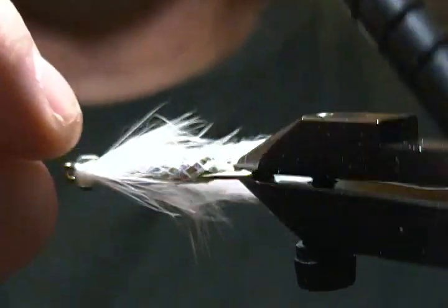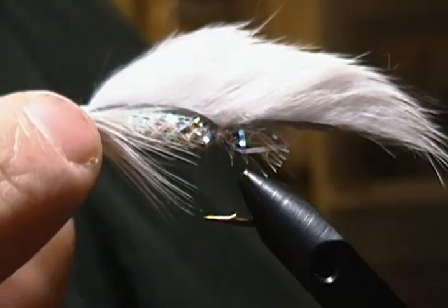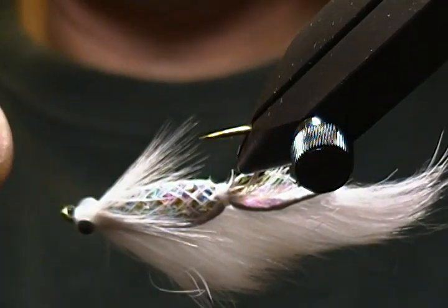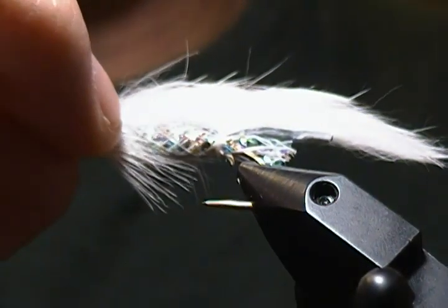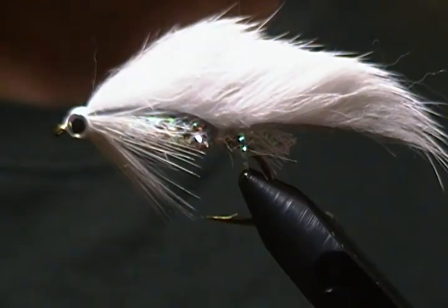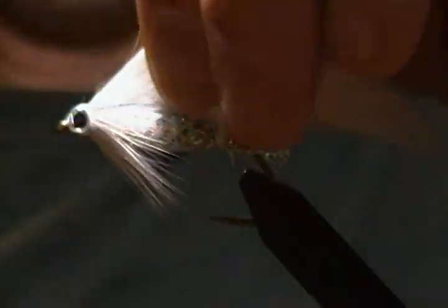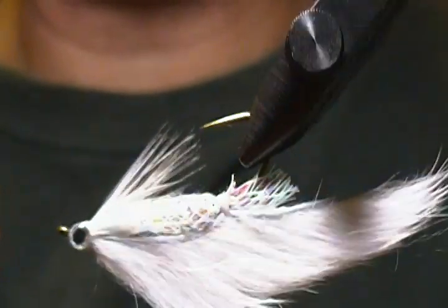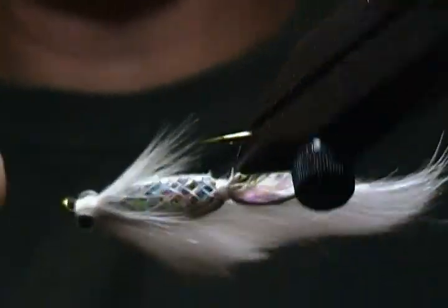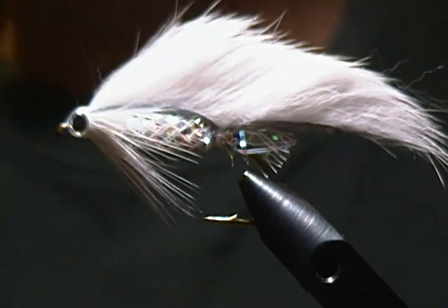I'll get this second eye placed on, lining it up the same as the other eye. Just needs to be adjusted a little bit more — alright, that looks pretty good, even with the other one. Just checking, a little bit more right there — looks better. Now let that set up for a second.